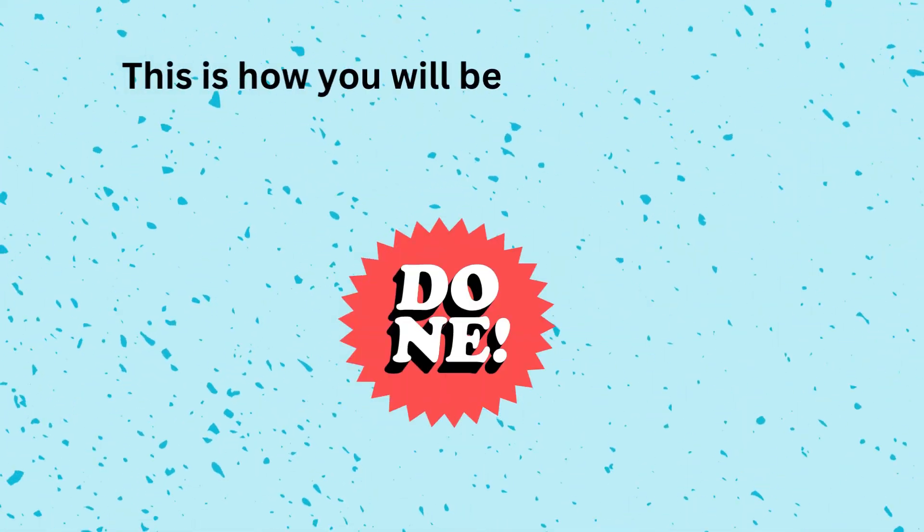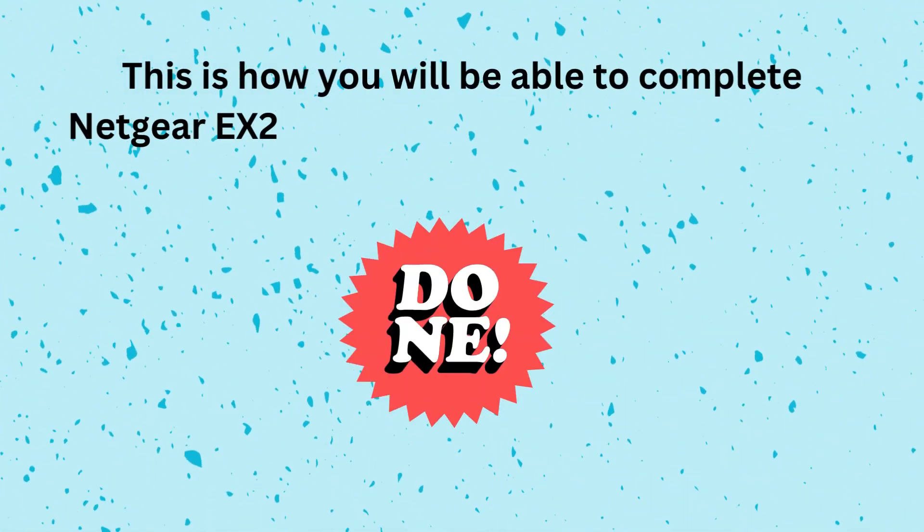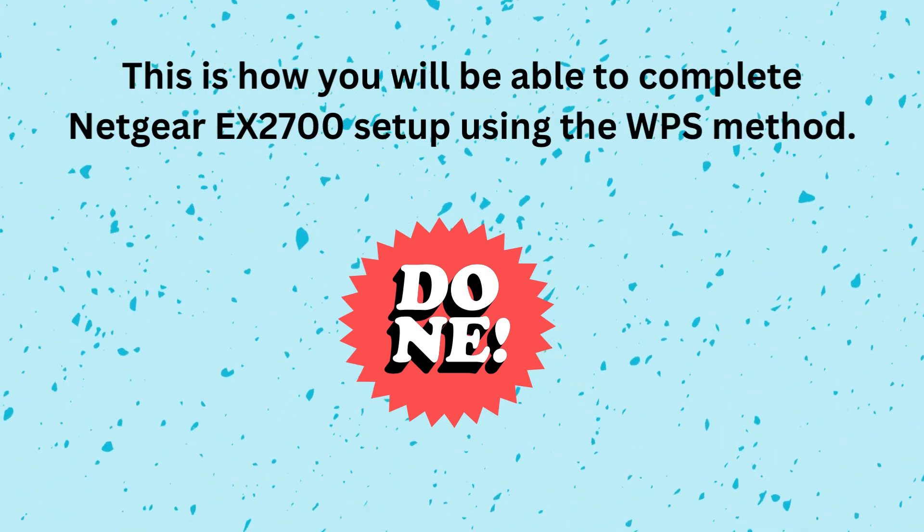This is how you will be able to complete Netgear EX2700 setup using the WPS method.